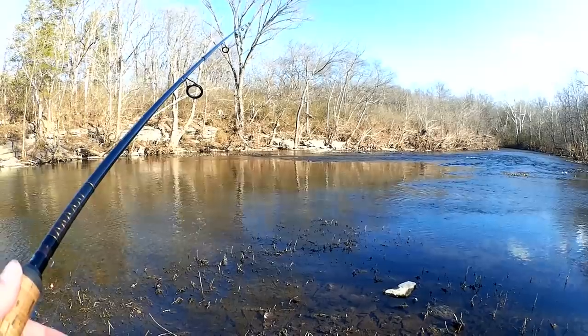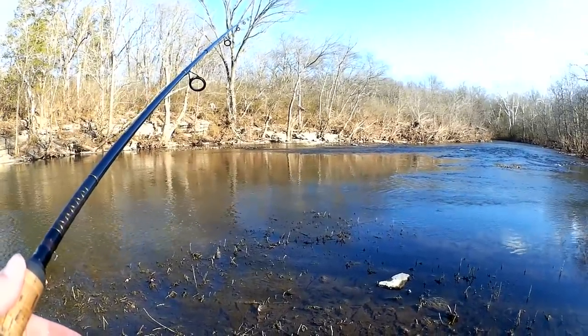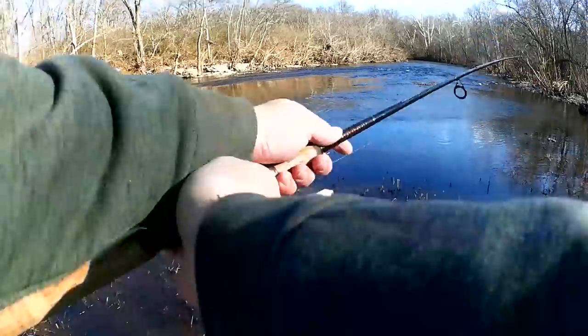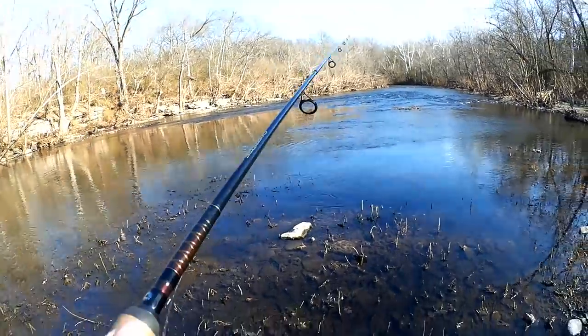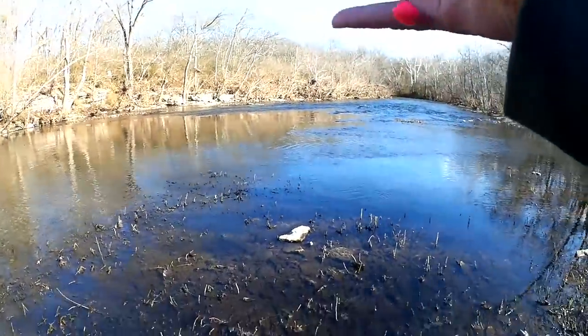The current is not too strong today. I just got one small split shot on there and it is not getting dragged downstream. I'm going to move down — I haven't gotten a bite yet. It looks good to me, but let's keep moving.